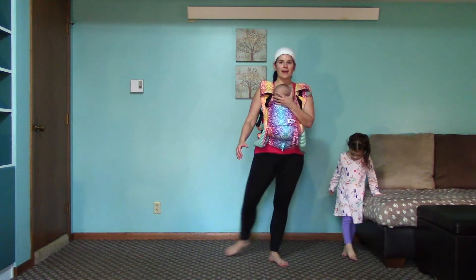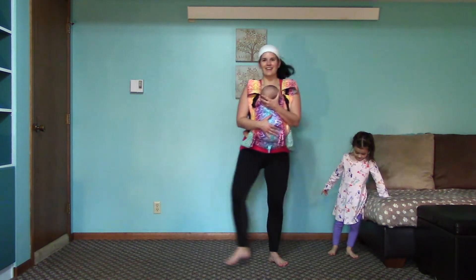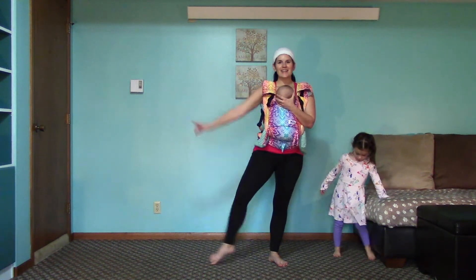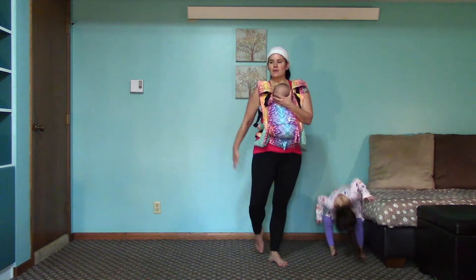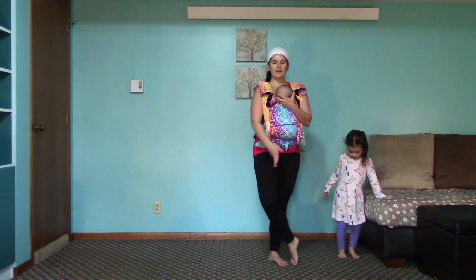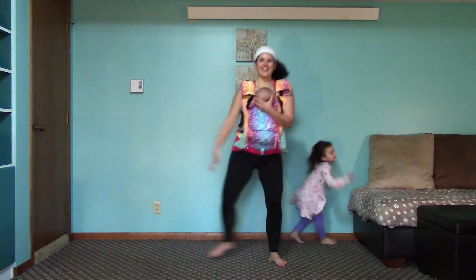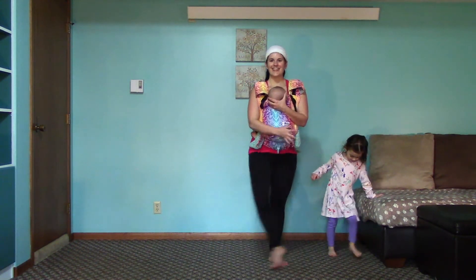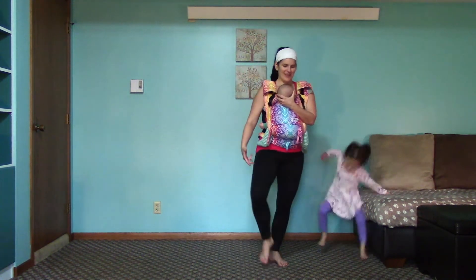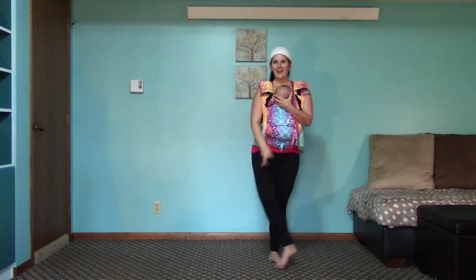Switch legs. Here we go. Bring opposite leg forward. Back. To the side. Cross. Two. Three. Four. Forward. Back. To the side. And then cross. Here's five. Forward. Back. Side. And across. Really feel this. It's okay if you mess up — mama messes up all the time. Let's get right back into it. Side. And across. Last one.